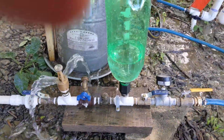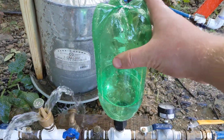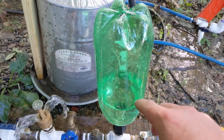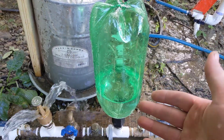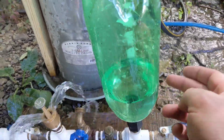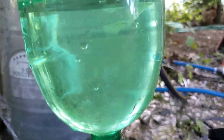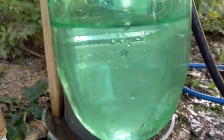Another thing: if you have a closed pressure chamber like this that doesn't have an air bladder, then the water that's in here will absorb the pressurized air. It's the same phenomenon as when CO2 is absorbed into your drink at the factory when they pressurize it. Pressurized water and air — the air will dissolve into the water. One way to resolve that is to constantly add a source of air in there.